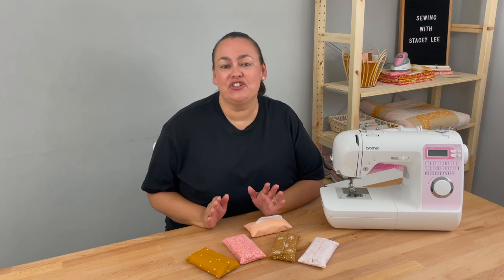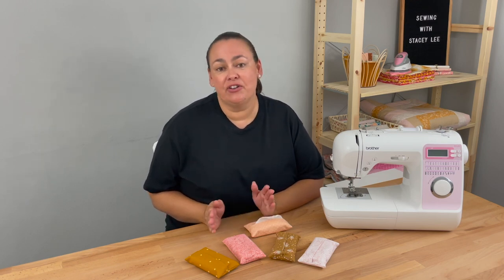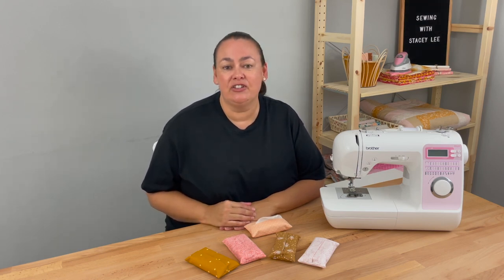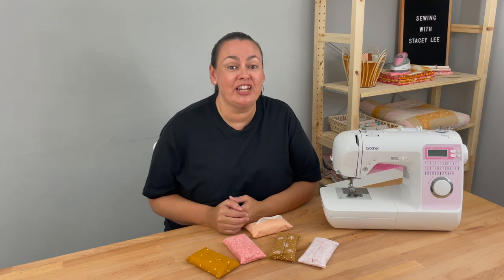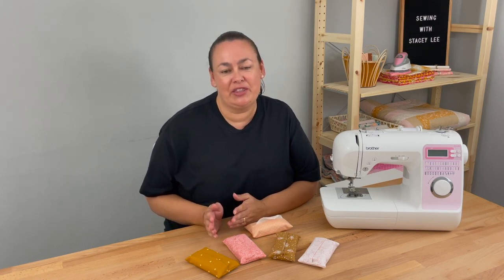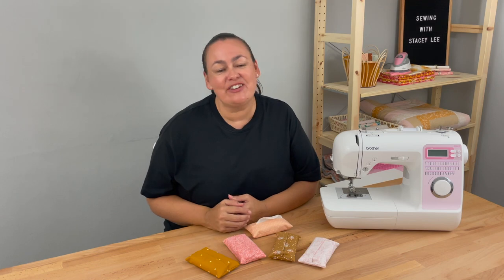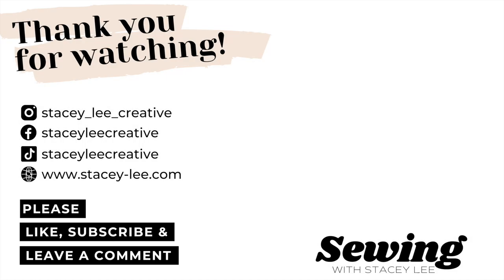You've now finished your first project and I hope you enjoyed making that. Remember to take your time and enjoy the process — maybe it won't be perfect your first one but that's okay because you're just learning. Perhaps you want to make a couple of them and really practice sewing those straight lines, but the most important thing is to have fun and gain confidence using your sewing machine. If you have any questions you can ask them below or on our Facebook group, which is also a great place to share your projects. If you have a friend who'd like to learn to sew please share my course with them, and if you've enjoyed this video please like, subscribe, and leave a comment. Thank you so much for joining me today and I'll see you next week for our next project.